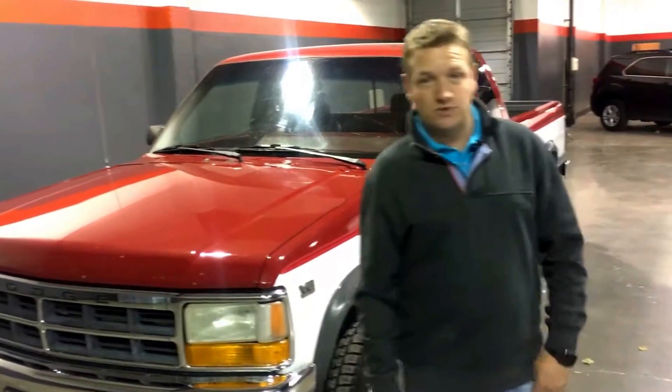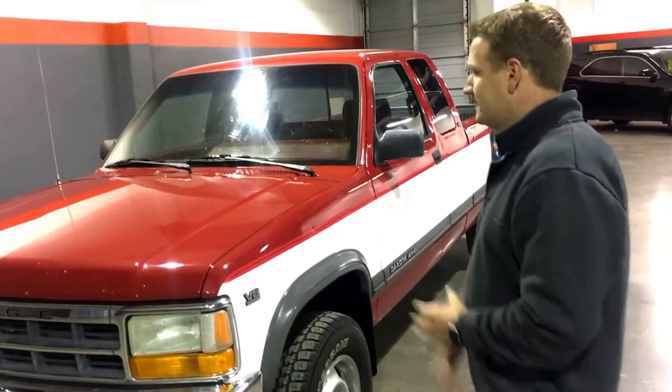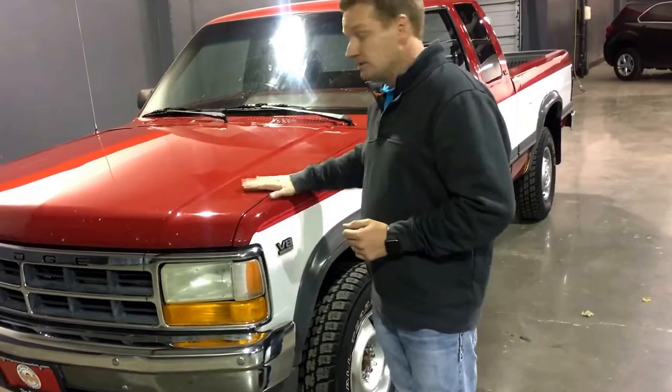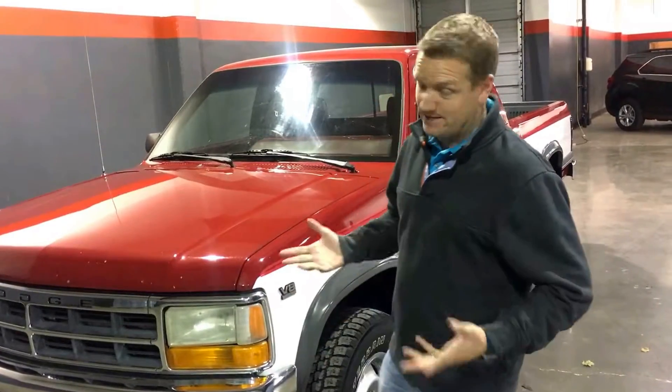Hey guys, I'm Kenny Forsythe with The Other Guys Auto Sales. Today I'd like to take a few minutes to tell you about this beautiful 1991 Dodge Dakota 4x4 LE. This truck looks like it's been in a time capsule. It's almost as old as I am — I was born in 87, this truck's from 91. It's probably in better shape than I am.